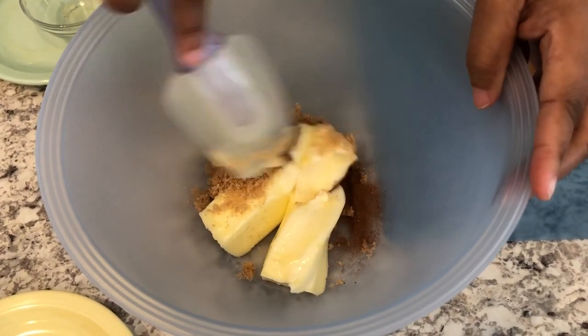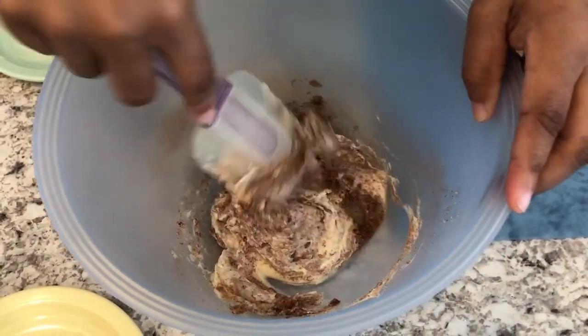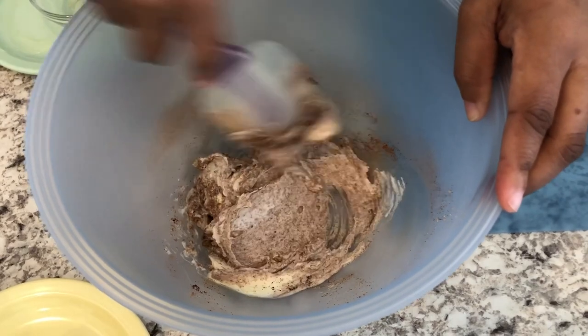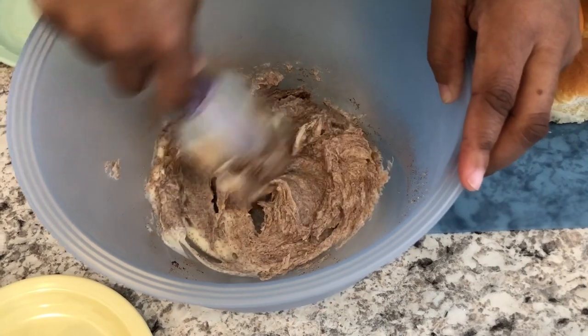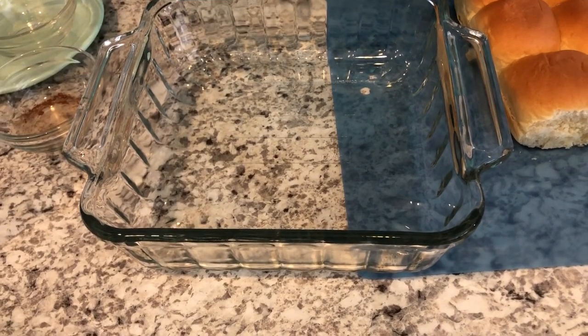You're just going to cream all of it together. I don't know if I mentioned this earlier, but my butter and my cream cheese are room temperature, so it's really soft and easy to mix together.